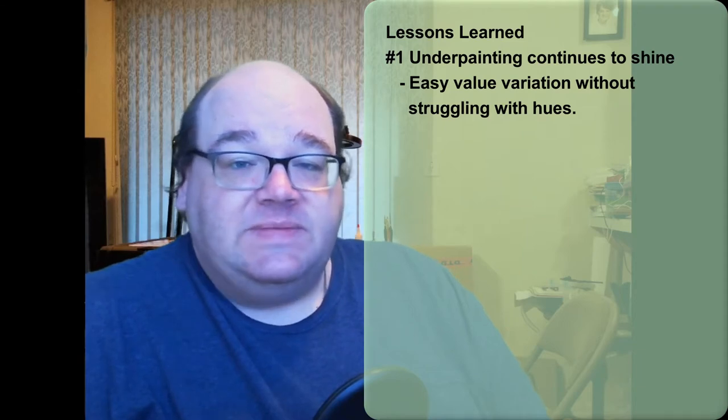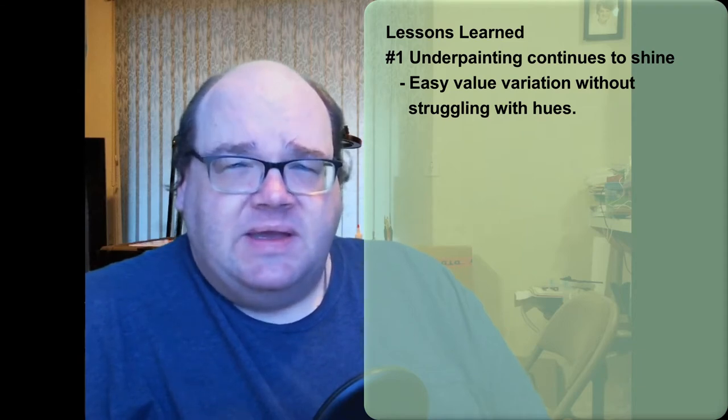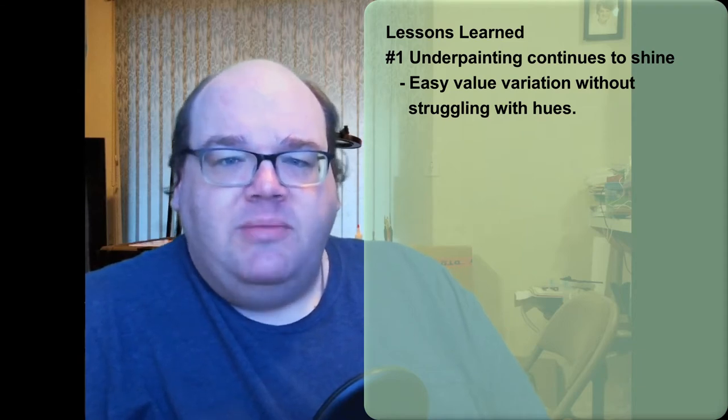Alright, so lessons learned. I continued with the underpainting process that I learned from Dana Howell, and I think it really showed through here. It did a great job establishing highlights and shadows before any color went on at all, and it stayed — I didn't have to do a lot of reinforcement later. With the Stan Broccoli beard I had to do a little bit more because it was my first time really trying serious underpainting, but this one worked out a lot better.